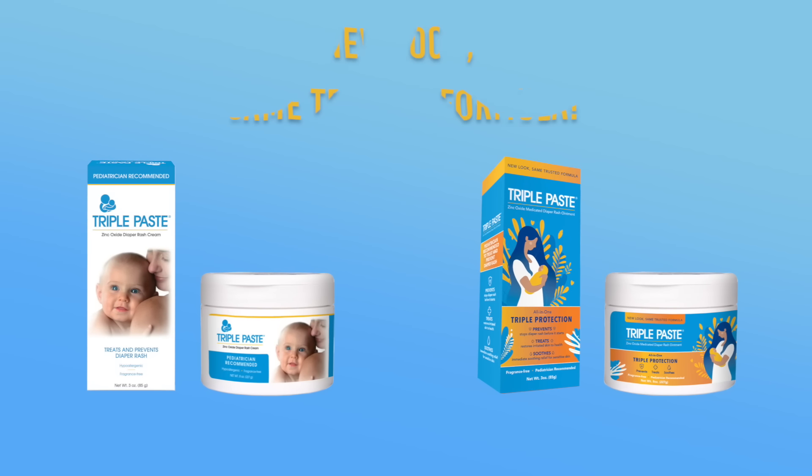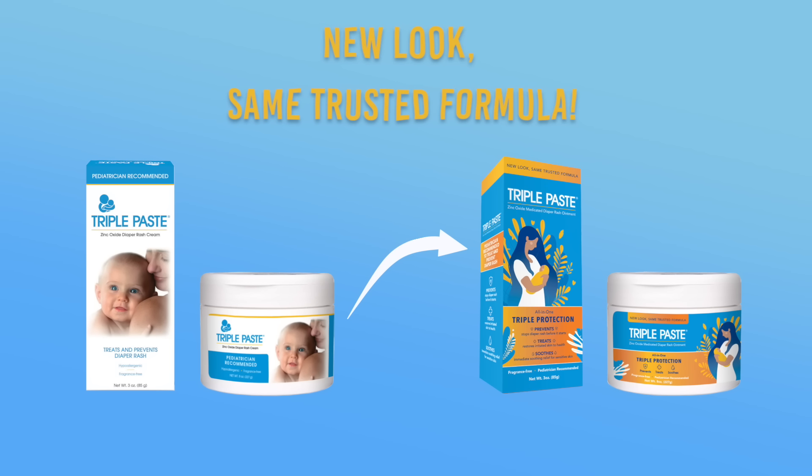I love this stuff. Triple Paste simply works. You heard it here. Sort of.